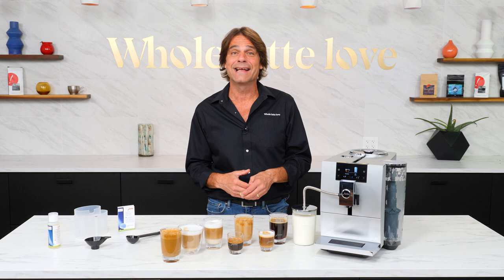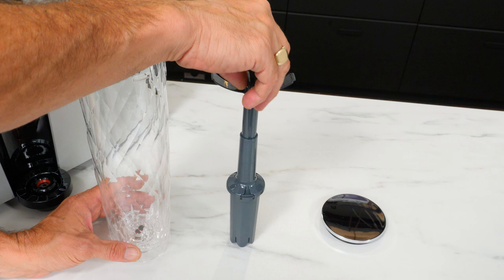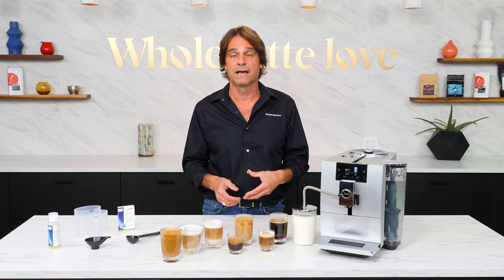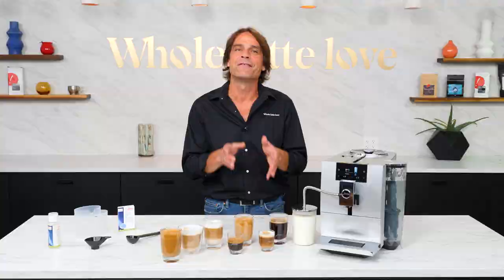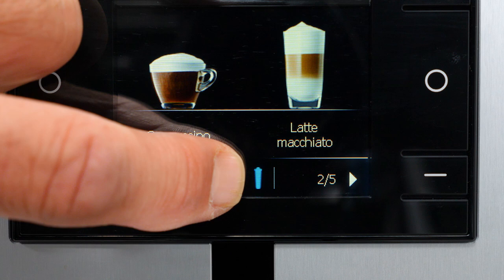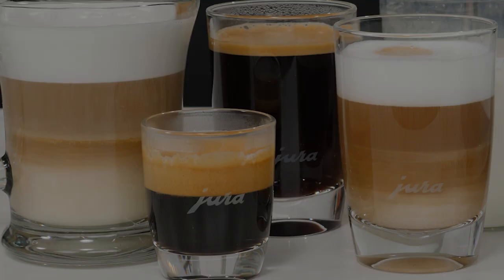At just under 11 inches wide, the N8 is perfect where counter space is limited. The machine comes with a water filter, and when used as directed, you will never need to descale. If you choose not to use a filter, the machine will alert you when it's time to descale. Jura makes filter maintenance easy — the filters have an RFID chip so the machine automatically senses filter replacement and will tell you when it's time to replace.